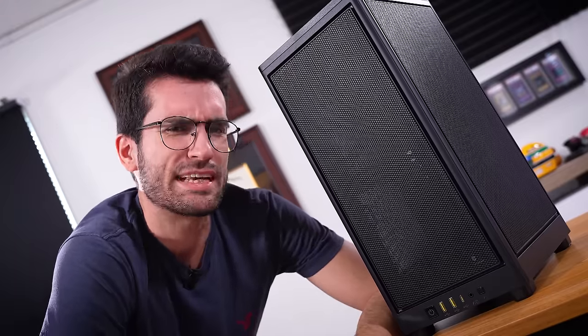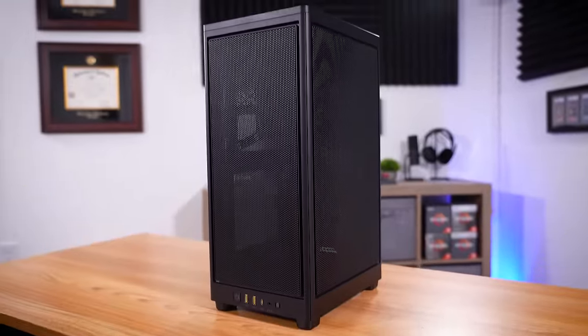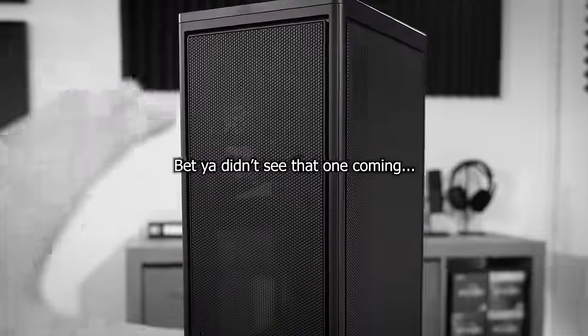This is the Corsair 2000D Airflow, and I've had my eye on it for a while. And at first glance, you wouldn't think this was an ITX case, but that's exactly what it is.